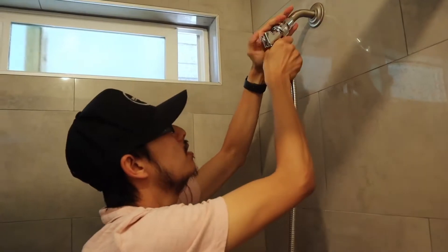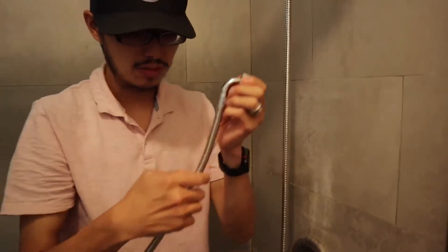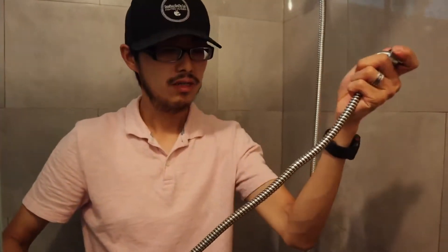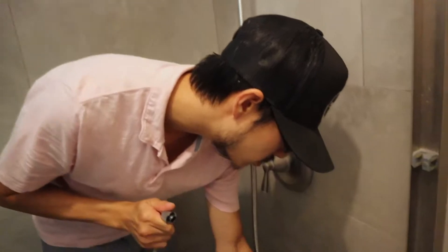The other type is this longer one like this. That's if you have a bathtub and you want to use the mineral water in your bathtub. If you're going to use that, go ahead and put this and screw it to the other side right here.